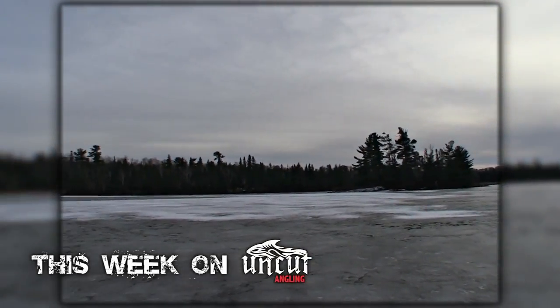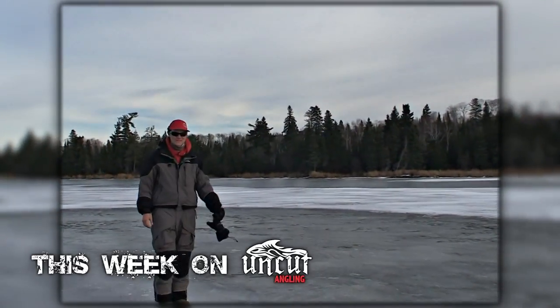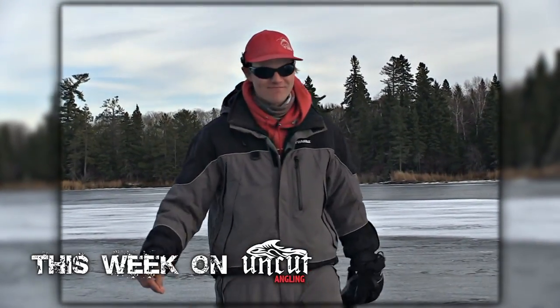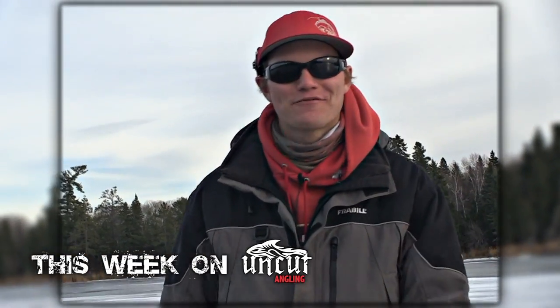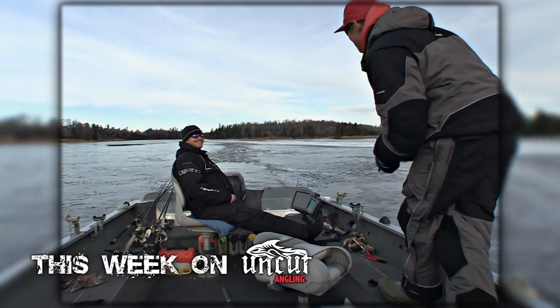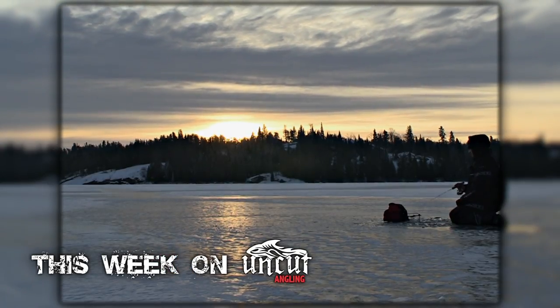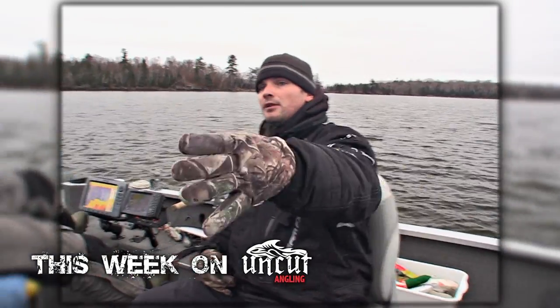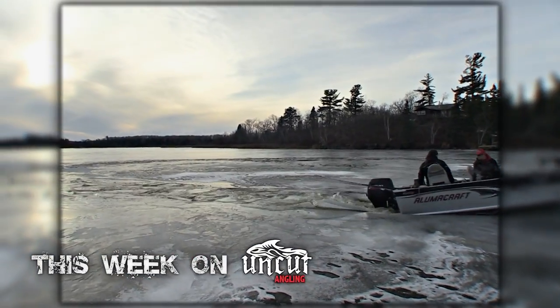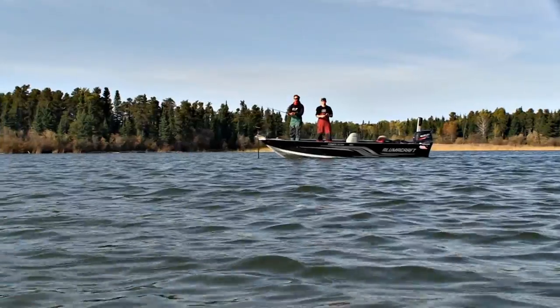Today on Uncut Angling we're on the ice for the first time this year. I've got my buddy Darcy Cox with me. We're looking for some first ice crappies. In the afternoon we're breaking ice, holding on to the last bit of the musky season. Got 'em! Nice fatty. Cisco belly. This is Uncut Angling. Thanks for tuning in.